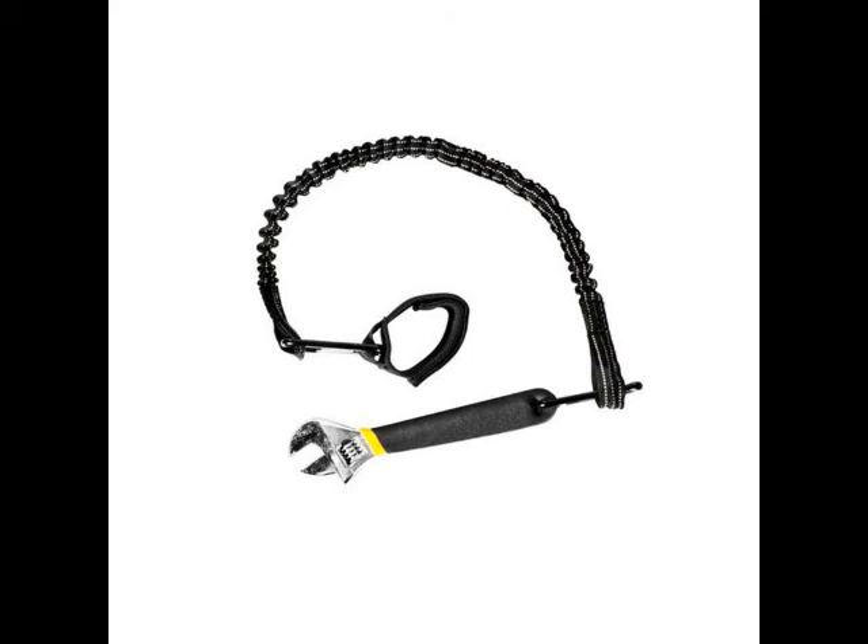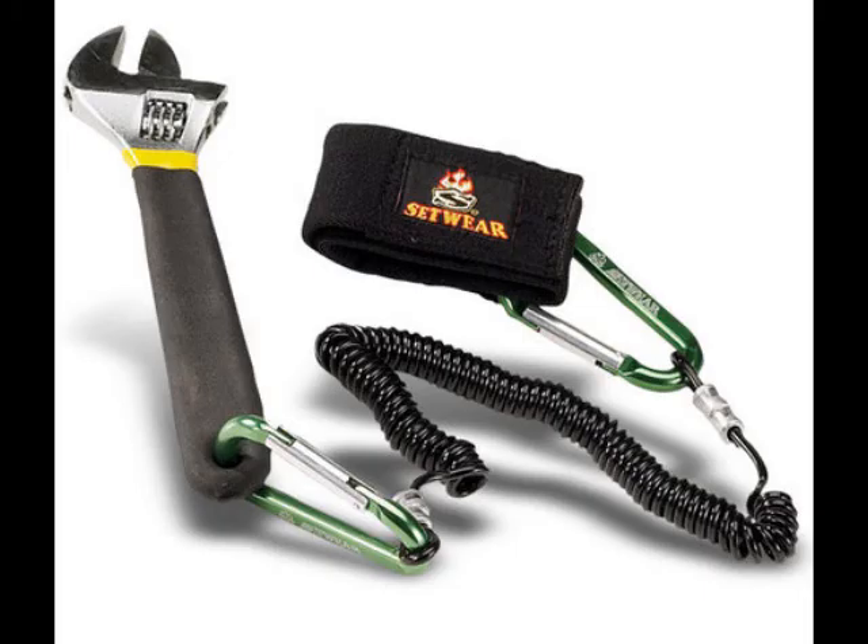You can purchase a tool leash or tool lanyard at most stores that sell hardware, lumber, plumbing, etc., or you can purchase one online. But in a pinch, a basic safety cable can be used as well. I will explain what a safety cable is in just a bit.